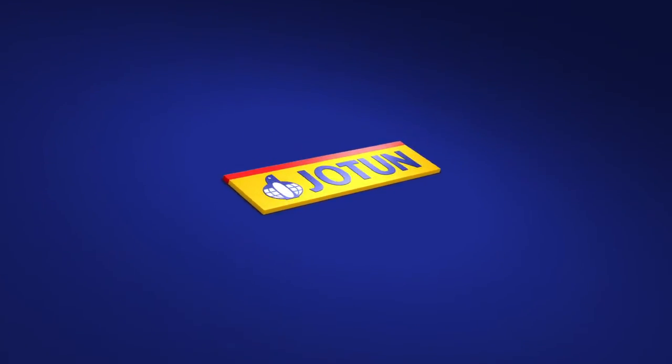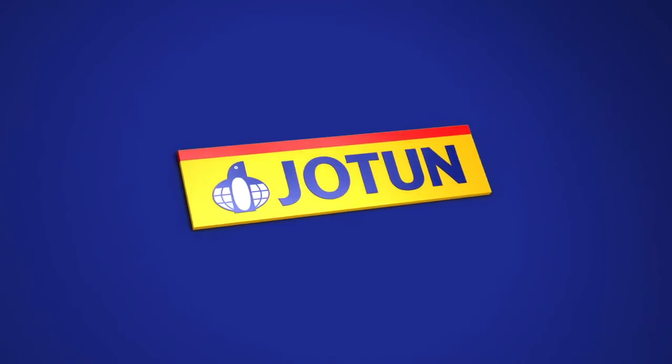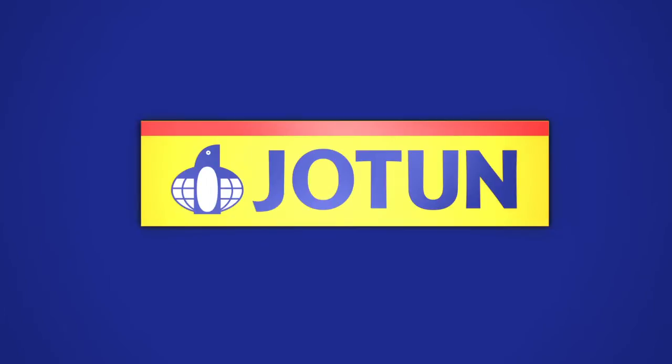Welcome to Jyotun, where we help you learn the art of creating beautiful designs for modern and luxurious walls using the new range of Jyotun Lady Design paints.